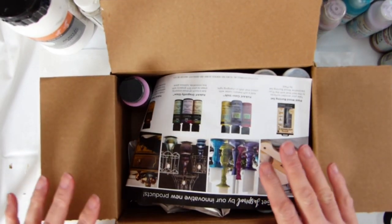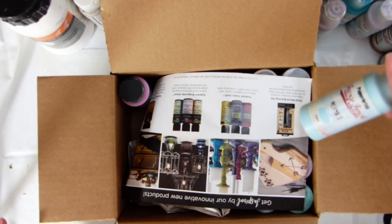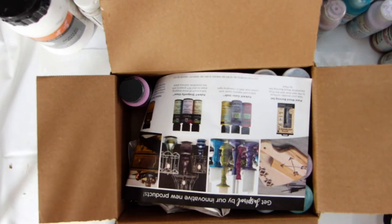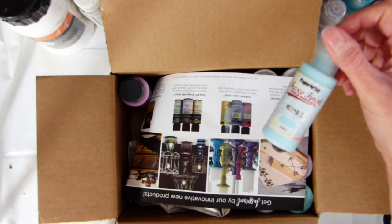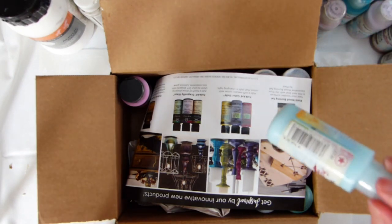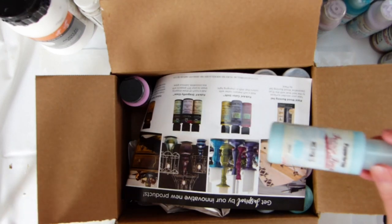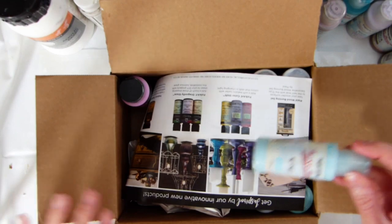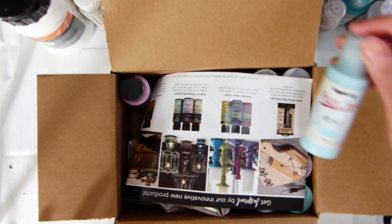I'm actually going to swatch them. I'm going to swatch all of my acrylics so I know the colours I've got and don't go duplicating, because unfortunately I am the sort of person who will forget what they've got unless it's right under their nose. So this year I want to make sure that I use what I've got, minimise waste and do more recycling and upcycling, so it's really important to me to know the materials I've already got.